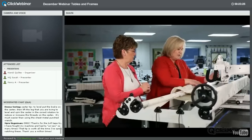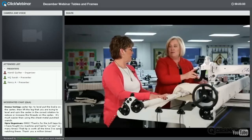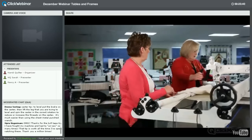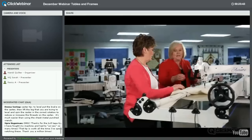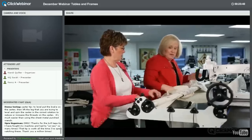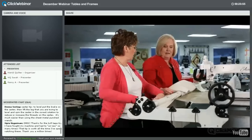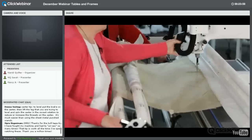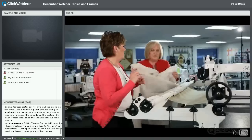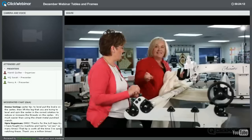Getting the batting loaded can be tricky when things are out of balance. One approach: loosen the ratchet to relax the fabric, then release the clamps. That gives you more room to work the batting in.